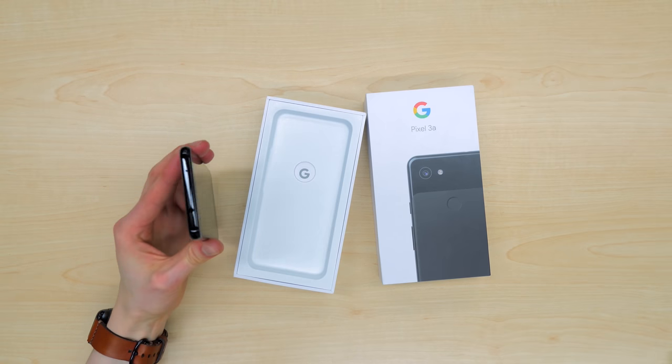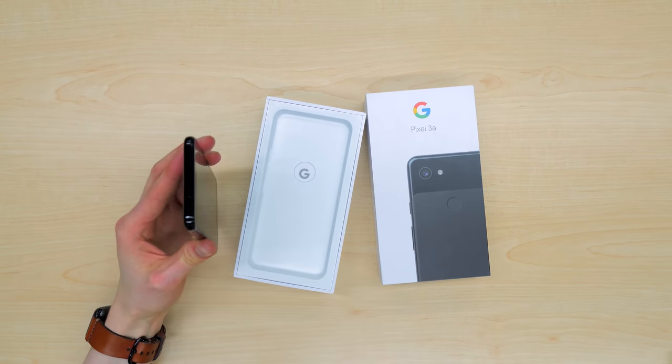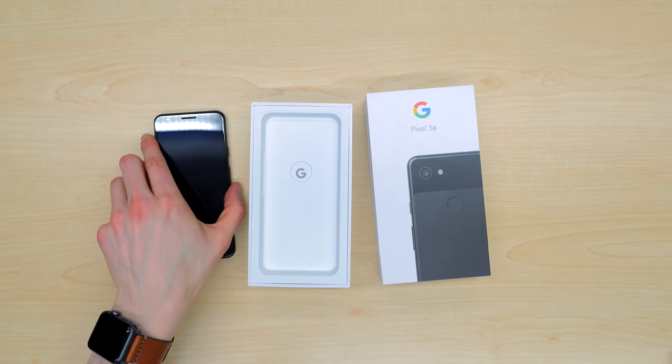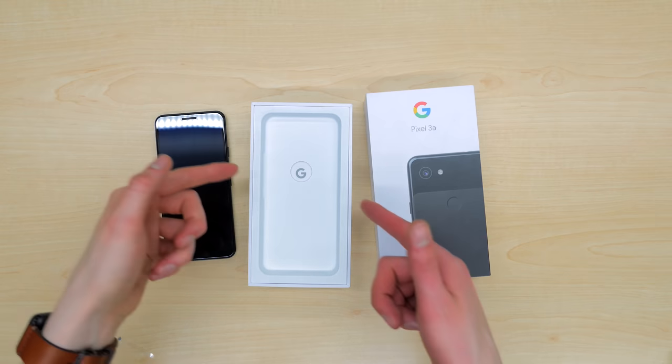It does not support wireless charging, but it does have a headphone jack. This is something I love to see. I think it's curious — Google chose to put it on the top of the device — but still a welcome feature to have.